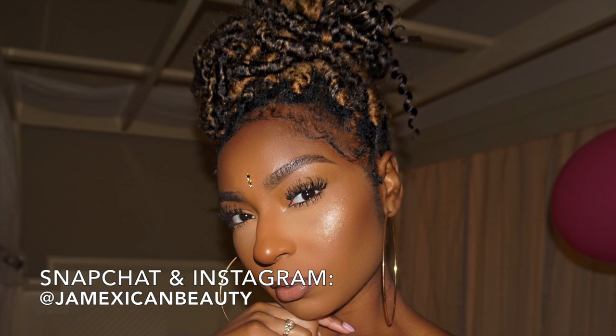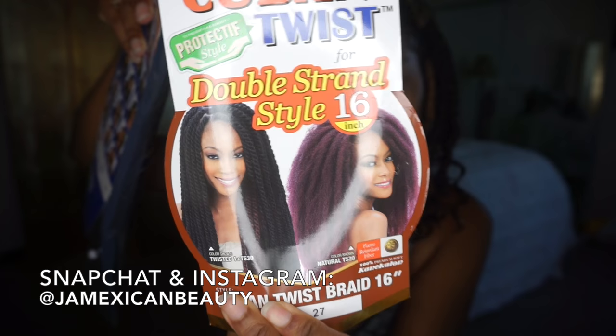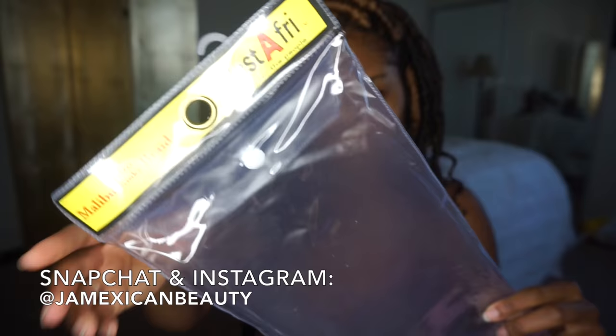I used one pack of this Cuban Twist double strand hair in the color 27. I like that pack because I got a lot of hair out of it. And then I used about four packs of the Rasta Offery in color 4 and 27. I actually preferred the other name brand because it gave me more hair and I felt like it gave me a kinkier look.